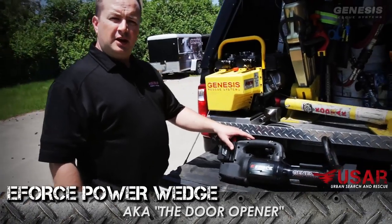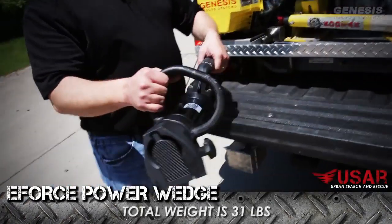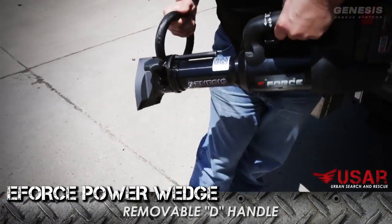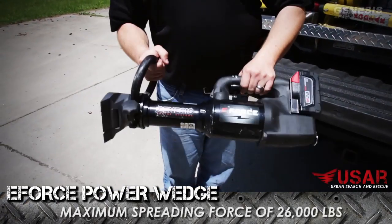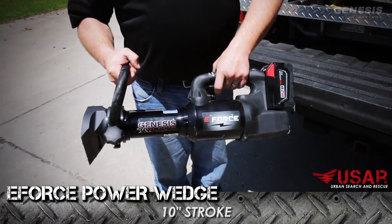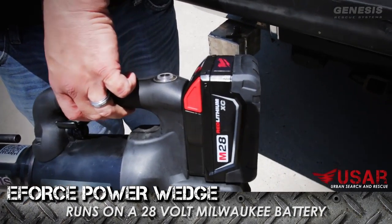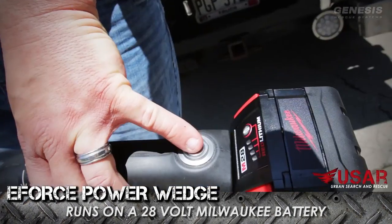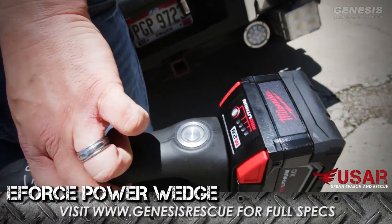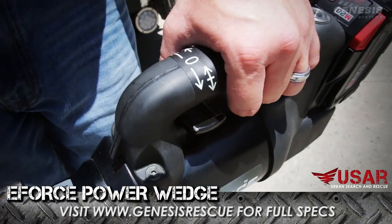What we have here is the Genesis E-Force Power Wedge Forcible Entry Tool. Weighs 31 pounds, has a movable removable D-handle, has 26,000 pounds of max spreading force and a 10-inch stroke. Runs on a non-proprietary Milwaukee 28-volt lithium-ion battery. We have a backlit green LED on-off switch and a dual dead man switch for easy operation.